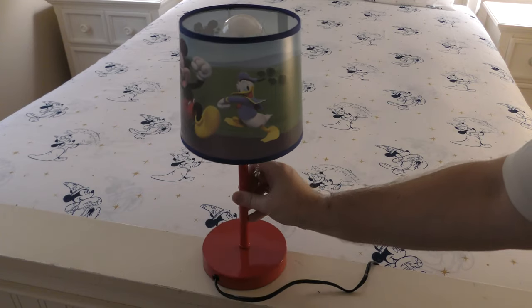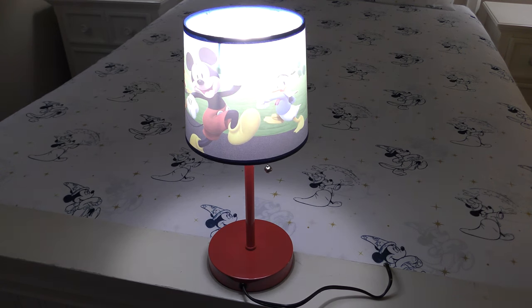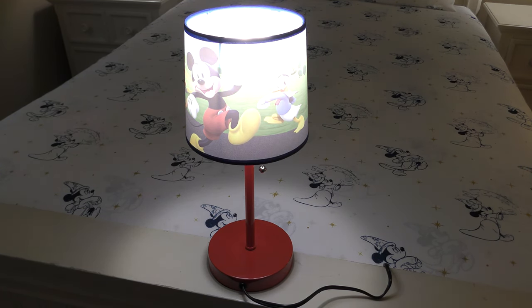There's a look at it. Let's pull the cord. It's a nice Disney lamp.